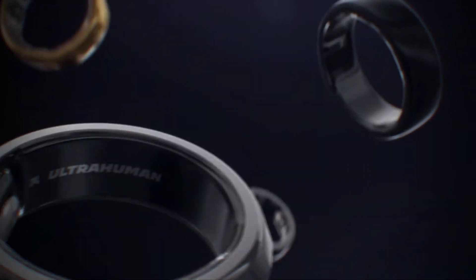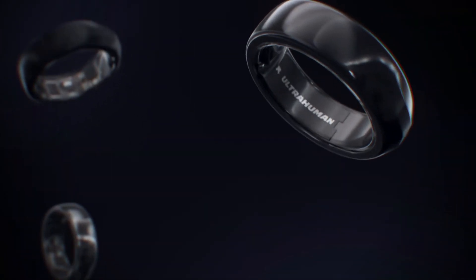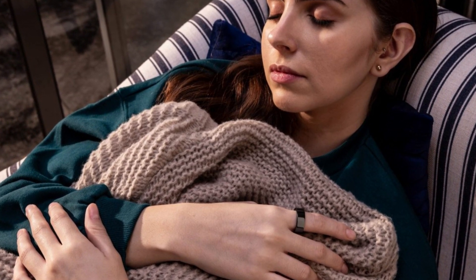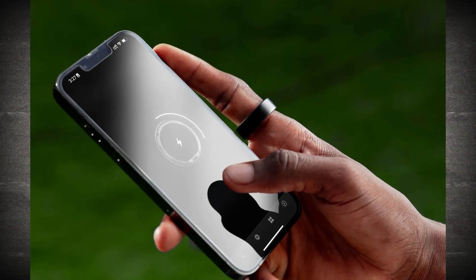And if you're a fan of variety, the ring comes in matte black, astor black, bionic gold, and space silver at the moment. Enough for me, but if you want bright pink, you'll have to go for something else. And of course, the sleep tracking feature has received mixed reviews. Some users find it a bit sketchy, so if that's a deal-breaker for you, it's worth considering.